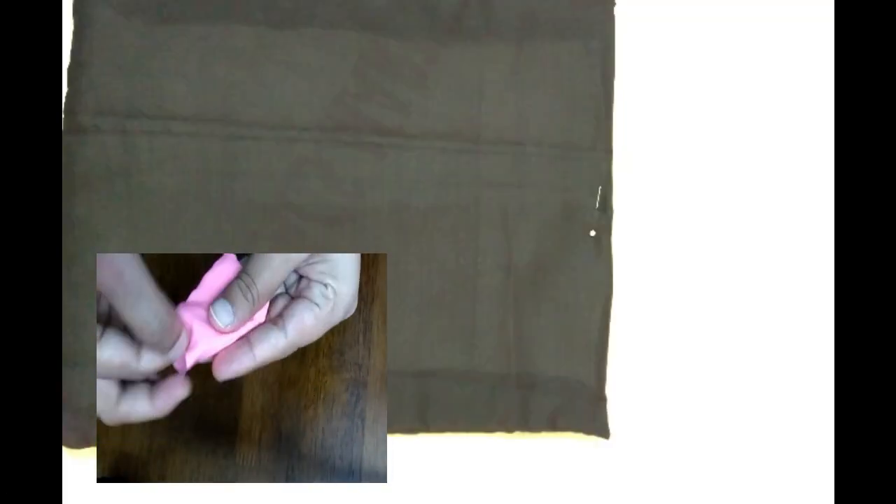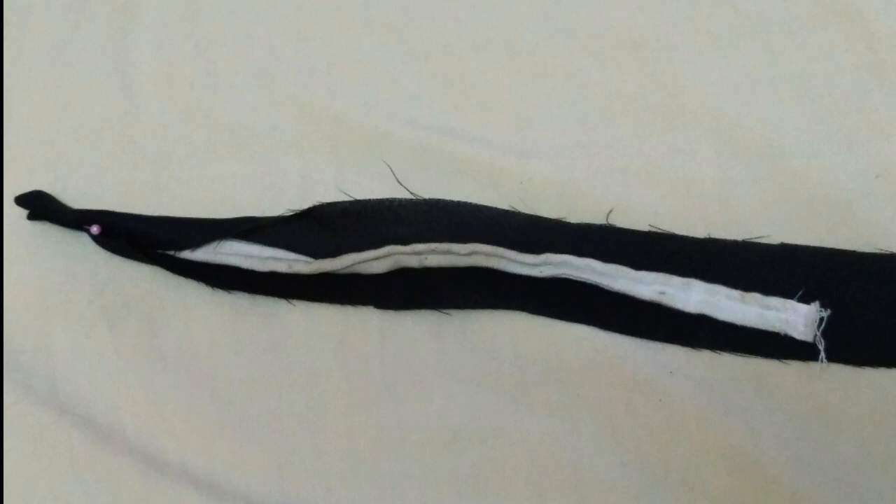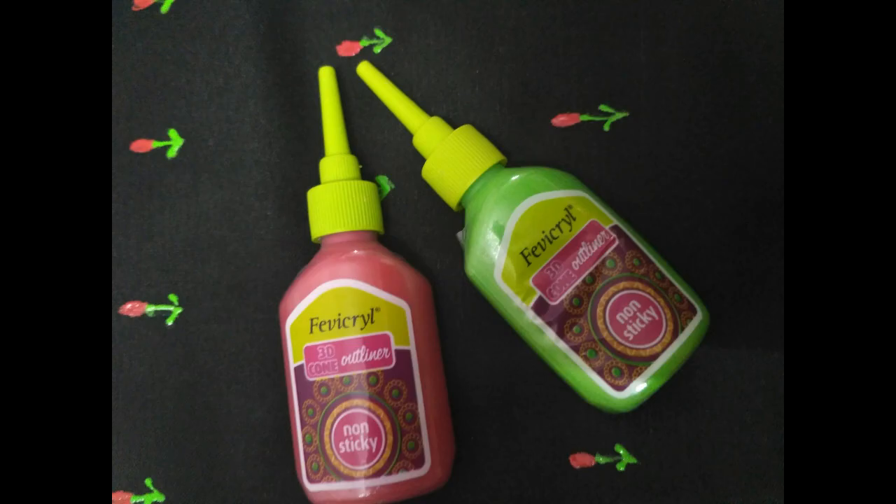Then fold the edges, and cover the old handles with the new cloth and sew it to the edges. Here I used fabric glue — you can also make some nice embroidery.